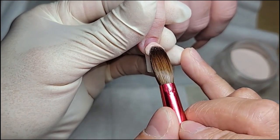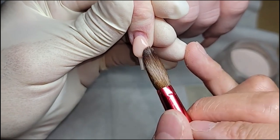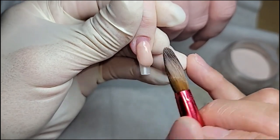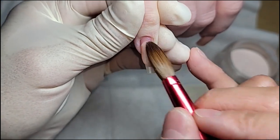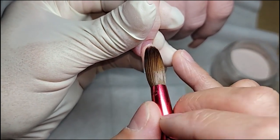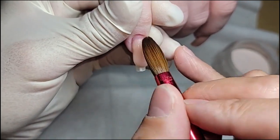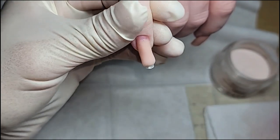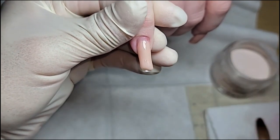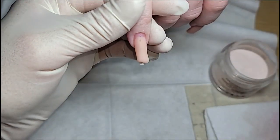So the first bead, I'm probably going to do it about 75% of the nail. I try to treat the first bead like how I would be doing the cuticle, so I still kind of push it down onto the nail up there and then I'll just drag it down. If you notice on the side, I try to leave a little bit extra acrylic there, so I try not to drag that part down.